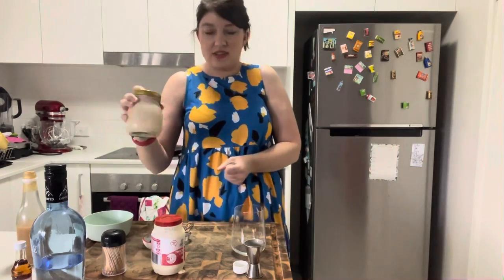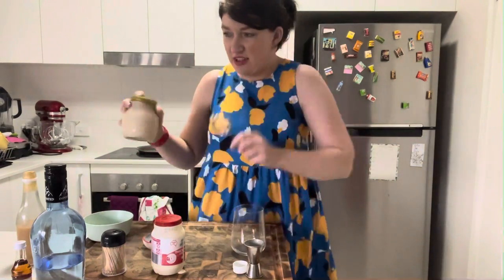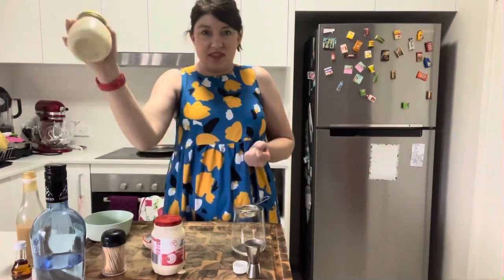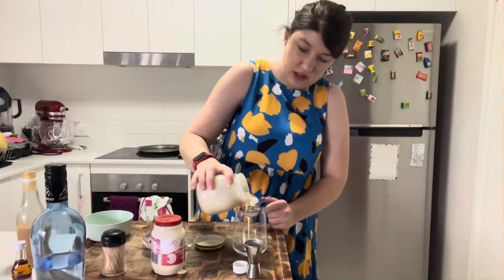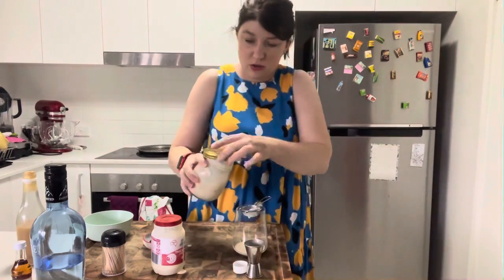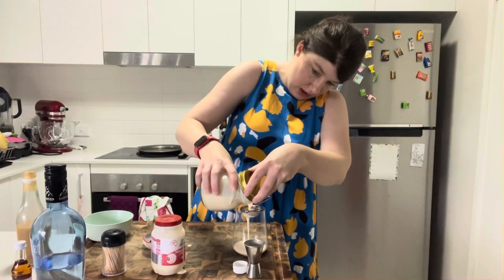The next thing is we're going to strain it into our jar. Because this is not a cocktail shaker, a quick trick is to use one of your tea strainers — it fits perfectly over your cup. Give it a really good shake to help make it extra cold, and then just pour this beautiful frothy drink. I might try and hold some of that ice back with the lid so this will pour out a bit quicker.